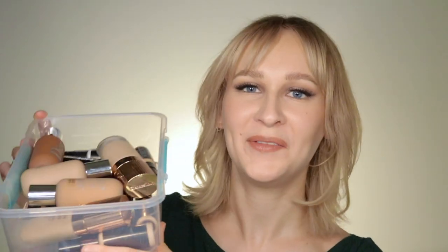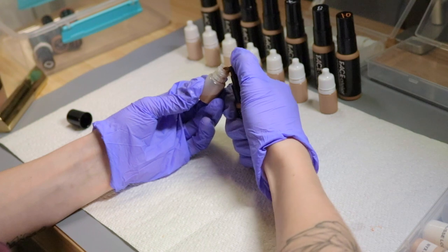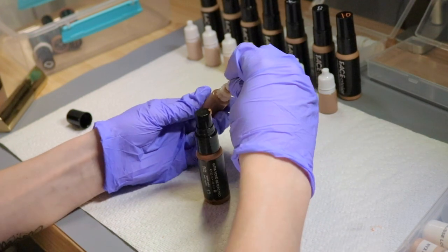Next up we have the foundations — that's probably what's taking the most space in my kit right now because I need a bunch of different shades and finishes. I have almost the full range of Face Atelier. If you've been following me you know this is my holy grail — I could not do this job without it. They have the most natural, skin-like finish, they're buildable for good coverage, and sometimes I don't even need concealer. They are really long lasting and smudge proof, which is amazing when you work on all different kinds of sets.